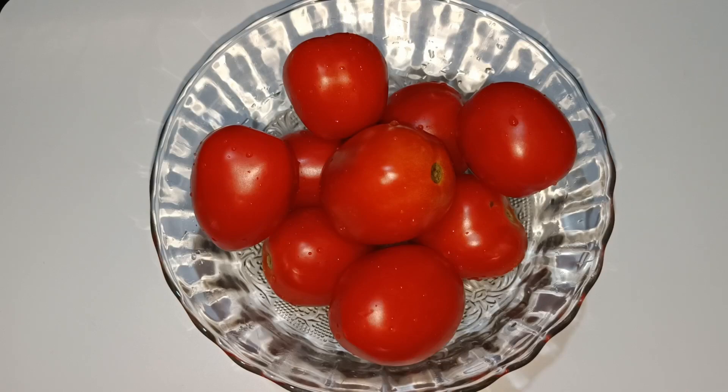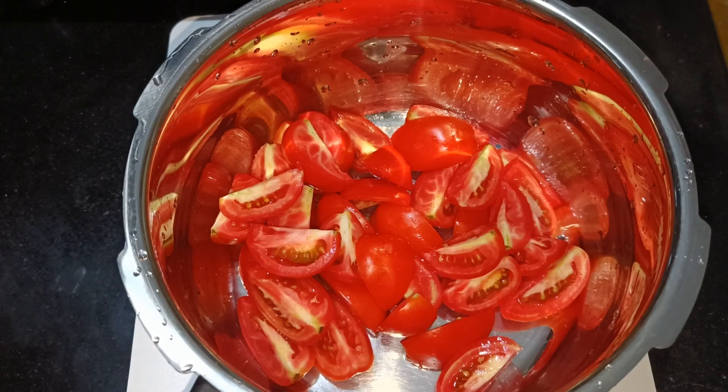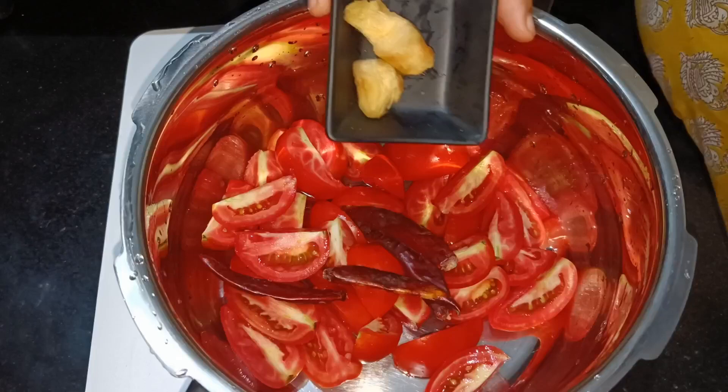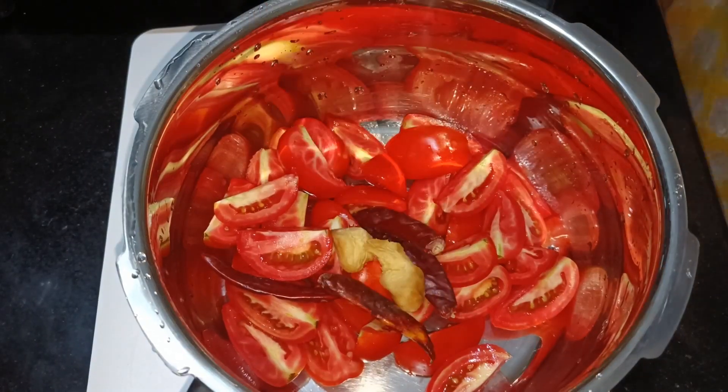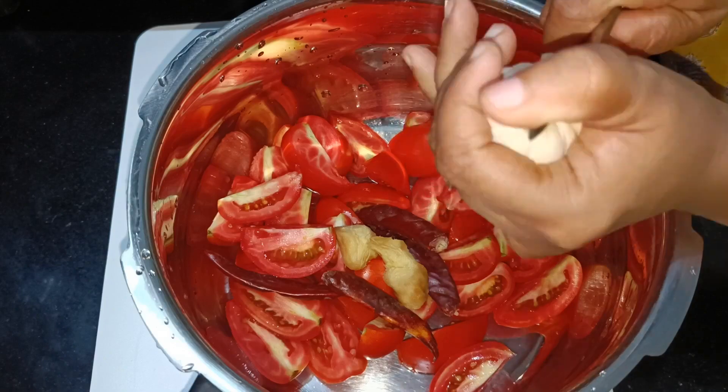I'm going to take 10 kilos of tomatoes and put them in a cooker. I'm going to take 4 vattles and some medium-sized ginger.